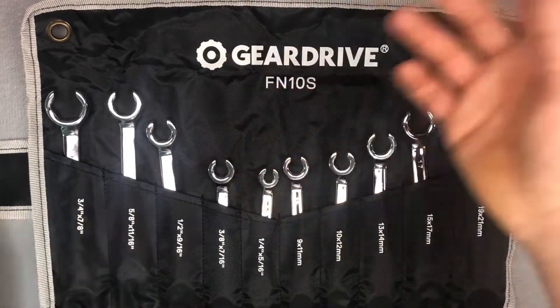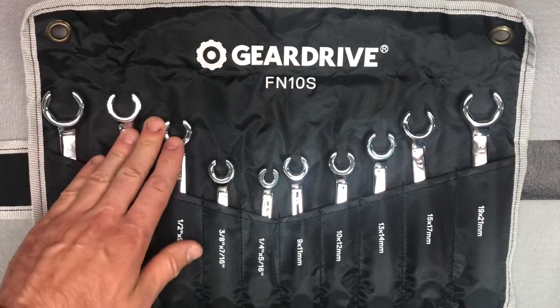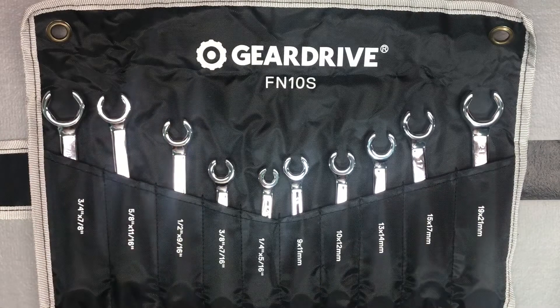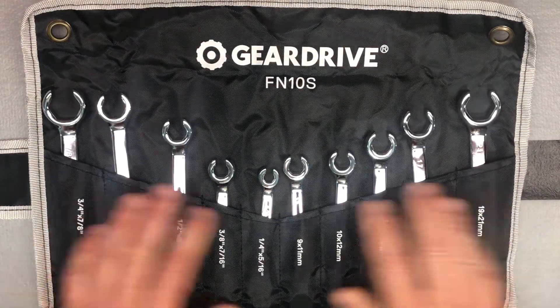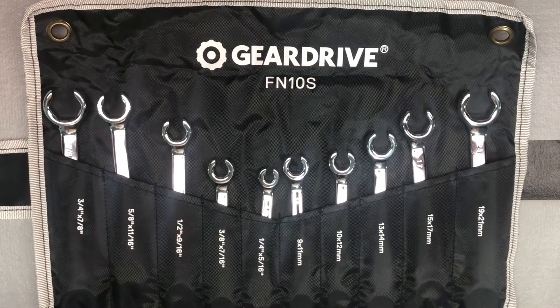I didn't have flare nut wrenches before, and I was kind of waiting to see if these would go on sale so I could have all of them at once. At that 50% off price, you can't go wrong. If you can't find these, there's always the Duratec brand. We'll see if we find some special deals on Gear Drive or Duratec for Prime Day tomorrow.